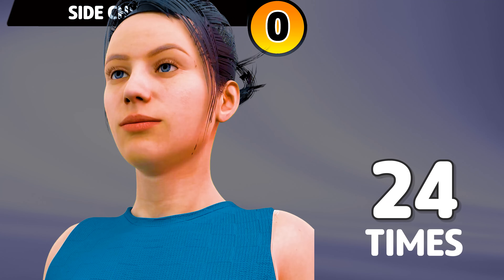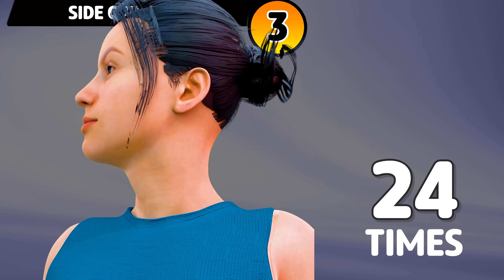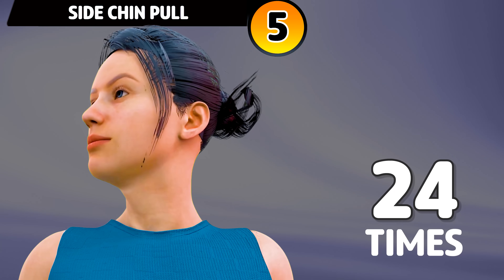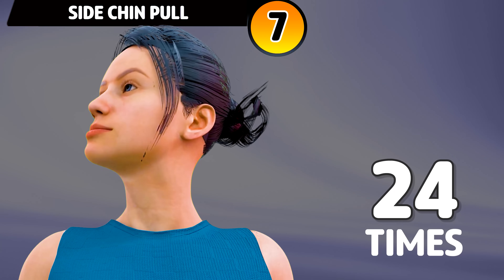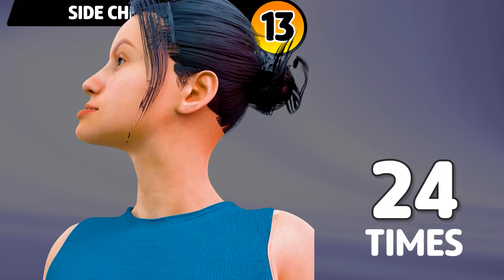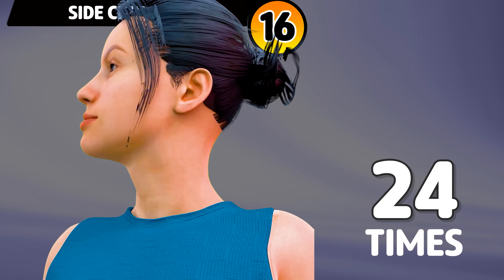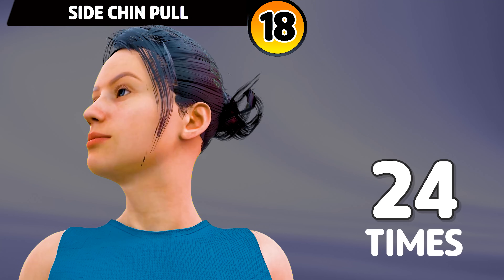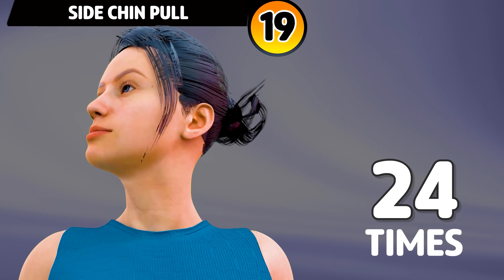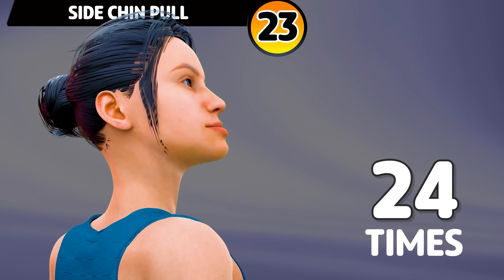Let's do it on the other side now. In 3, 2, 1, go. 1, 2, 3, 4, 5, 6, 7, 8, 9, 10, 11, 12, 13, 14, 15, 16, 17, 18, 19, 20, 21, 22, 23, 24.